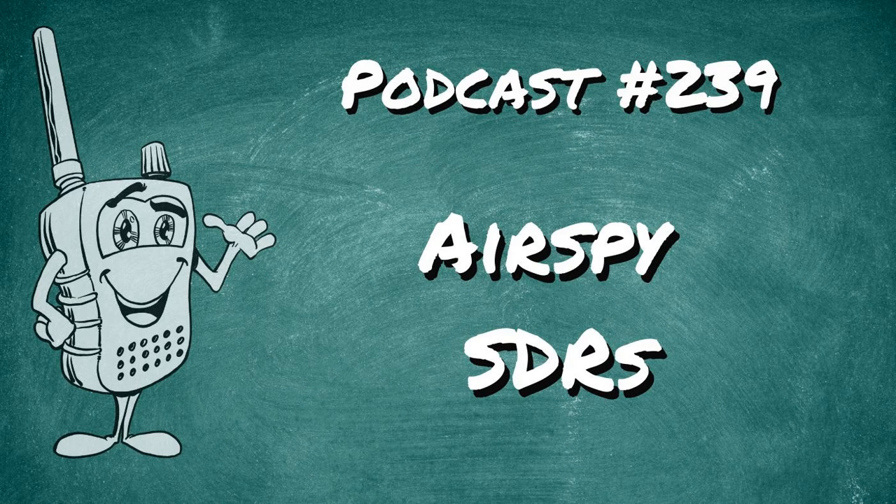I bought my AirSpy, and it's the R0 — Release 0 — the first one that ever came out. And there was no looking back. Once I picked up my AirSpy, I realized the difference between the cheap stuff and the quality stuff.